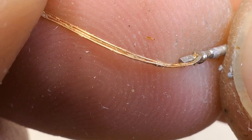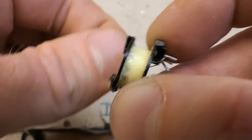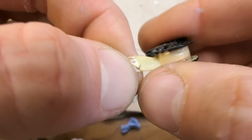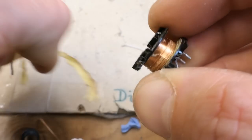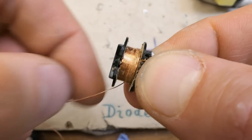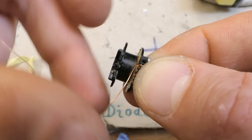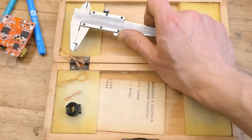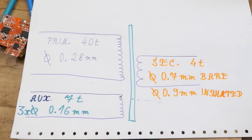The auxiliary winding has about seven turns and the pin fell off - it's actually made of three parallel wires. There are three layers of insulation between windings. And the primary has about forty turns. Of course also measuring the diameters of the wires. Here is the reverse-engineered transformer.